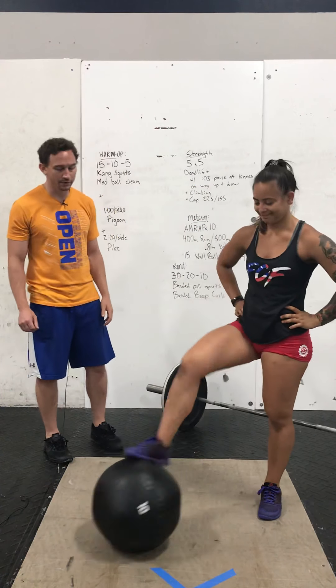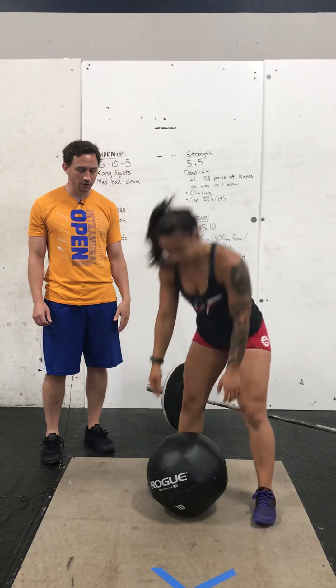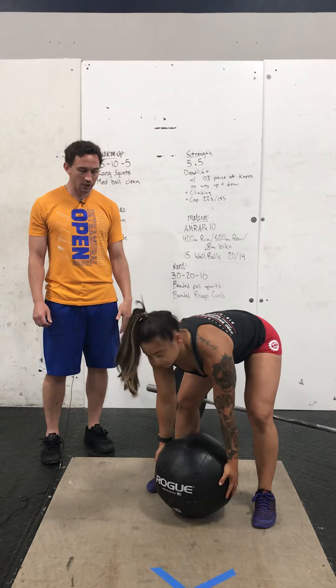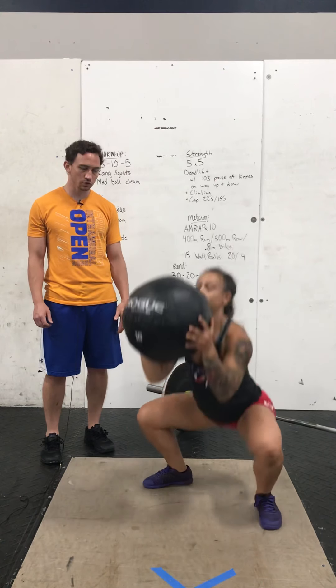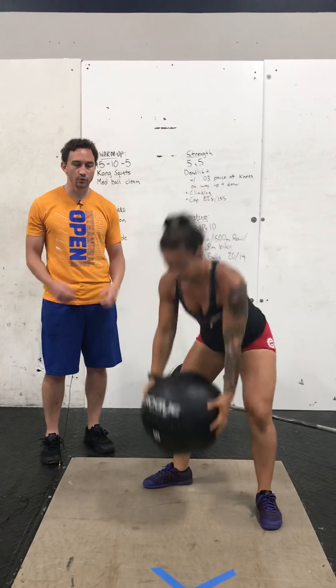Perfect, just like that. So you hit 15 of those, and then you have 15 Med Ball Cleans. Take the ball from the ground — you're going to shrug your shoulders as you extend your hips. Go down to the bottom position, come up, extend the hips, shrug the shoulders, drop underneath, catch it, hit a squat, and stand. Then tap the ground and reset.